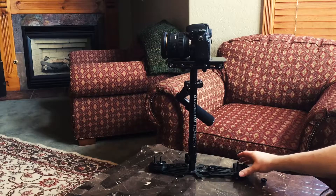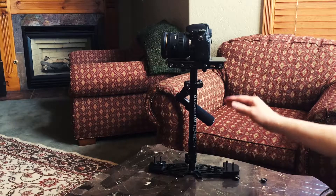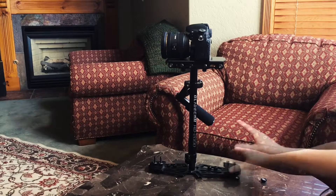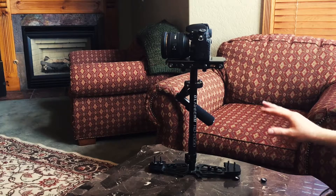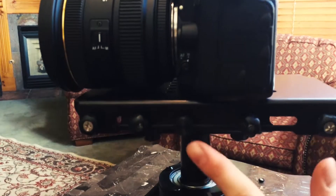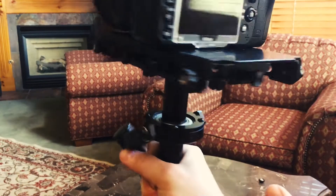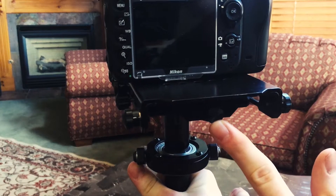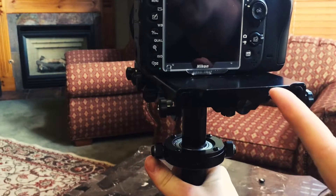So you just use that to try and balance it so it doesn't tilt either forward or back at all. Once you have that set up, you'll want to go to these little knobs — I call them the fine-tuning knobs. There's one located right here on the left, and another one located on the back, right here.